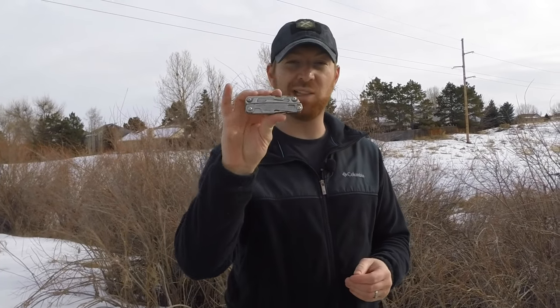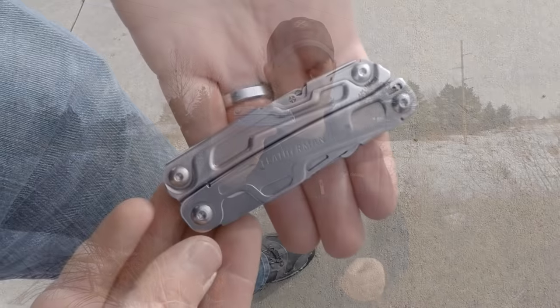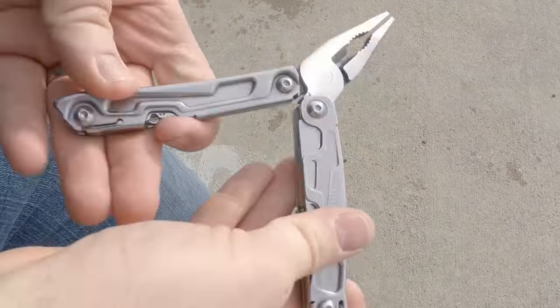Welcome to the channel and welcome to another episode. Today we're going to look at quite possibly the worst Leatherman I have ever used. I want to introduce you to the Leatherman Rev. Recently, the production costs of the Sidekick and the Wingman — which have been the budget-friendly mid-size multi-tools for Leatherman — have brought the price of those items a little bit out of what you would call budget.